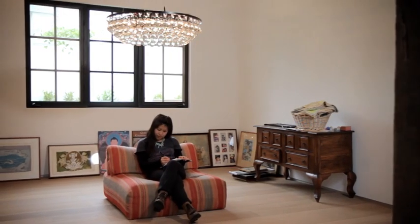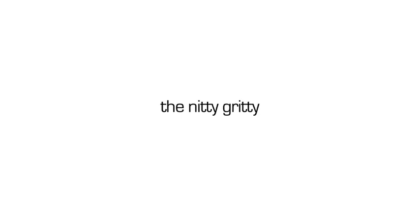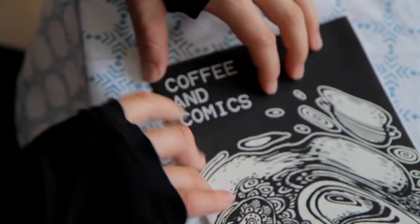What I want to encourage is a younger generation of people that are just creating zines and anything for themselves. Everyone can make a zine. Every single person also has a story to tell. Today I'm going to be showing you some easy steps on how to make your own zine.